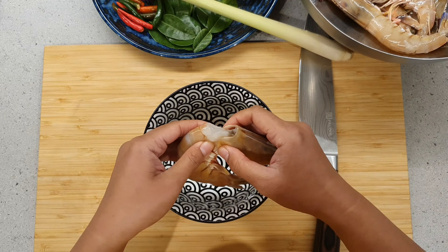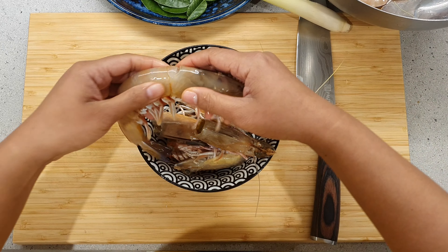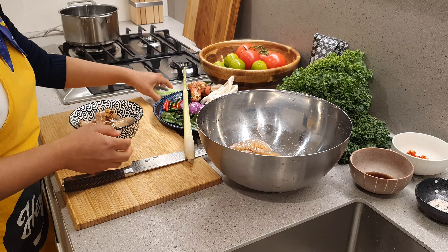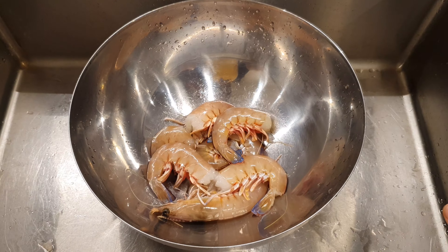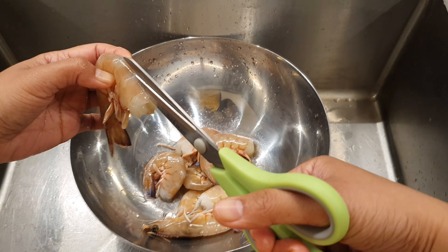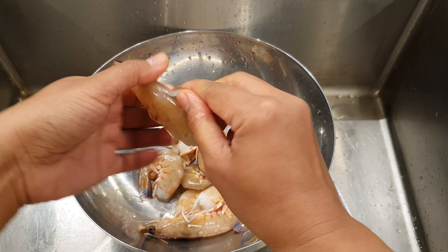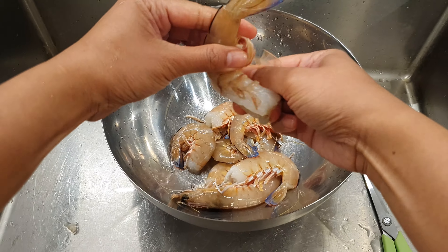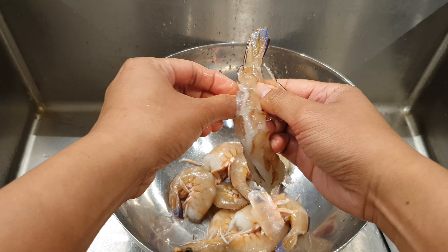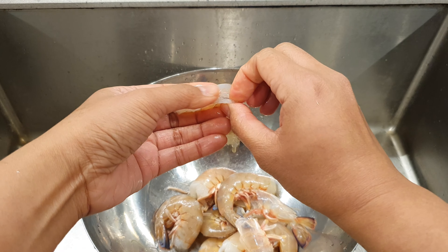We are going to remove the heads of the prawns. Next, we are going to de-vein the prawns. Using scissors, you can cut the shell off, then peel it open and take out the vein.